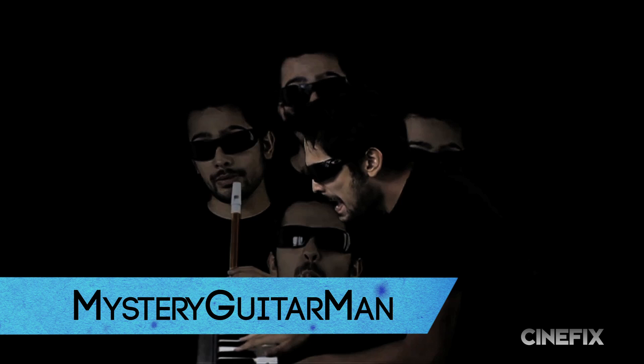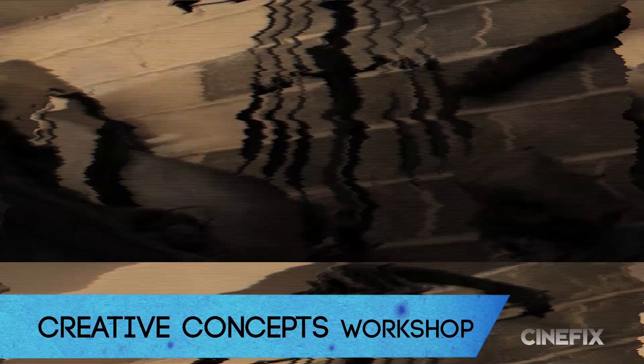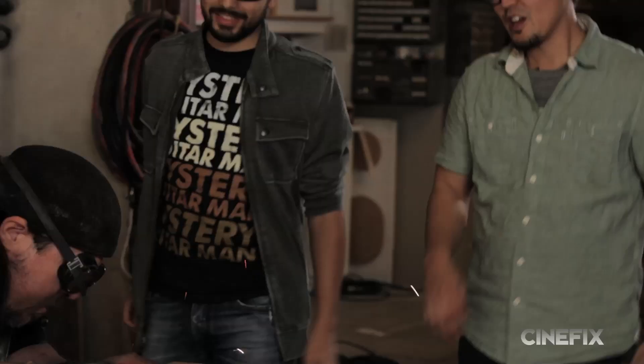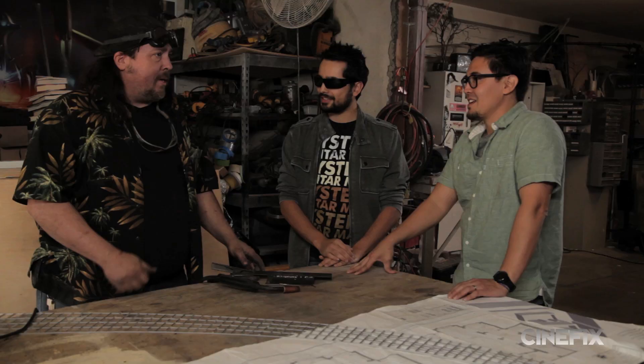Our special guest today is Mystery Guitar Man. Hey Rick. Rick? What? Hey, this is Joe. Yo, Joe, what's up man? Nice to meet you. We got more weapons for you. Oh, awesome. Yeah.